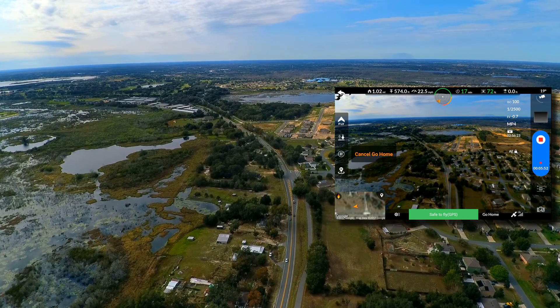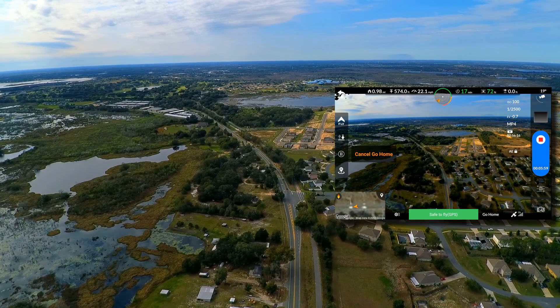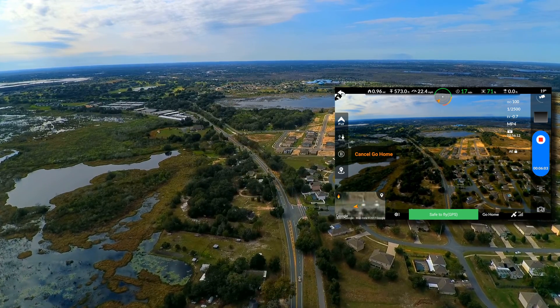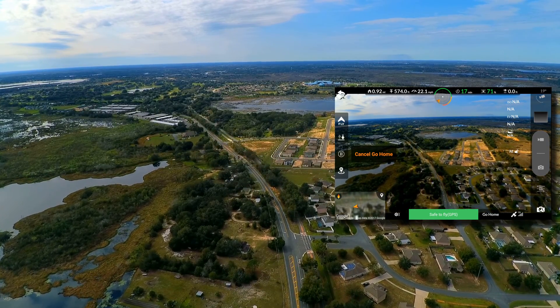Still returning home. Those beeps may mean it's coming home, or it could mean there's intermittent signal loss. Altitude is 573 feet. I'm going to bring it down some — I think that had to do with my flying in metric mode.